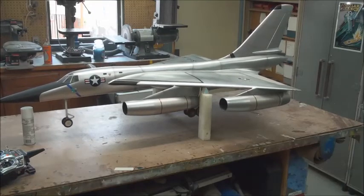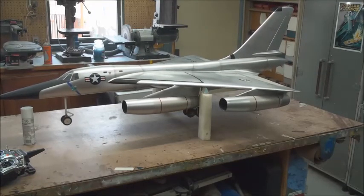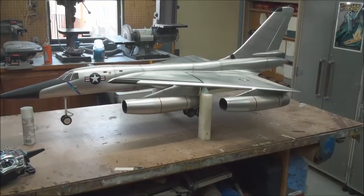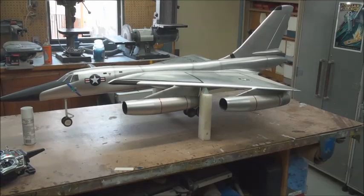I'll make a video of the flight if I can find somebody to run the camera, because I want to be the guy at the radio. Thanks for watching, and if you try this, think about how much weight is being shifted to the back.